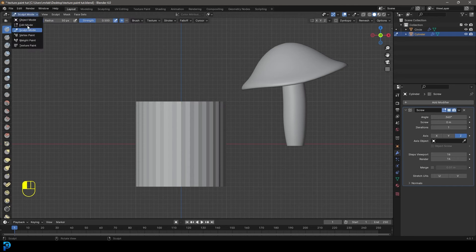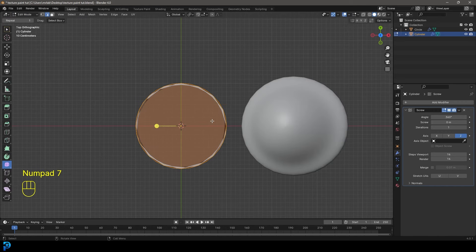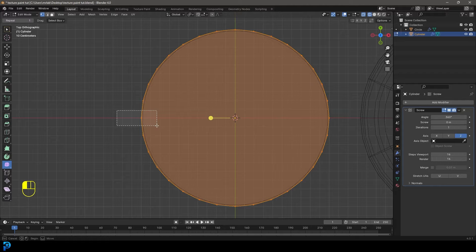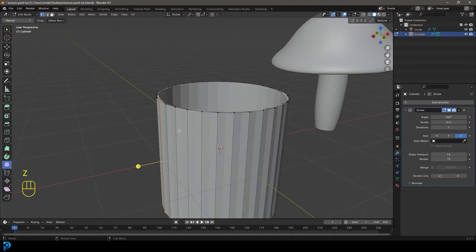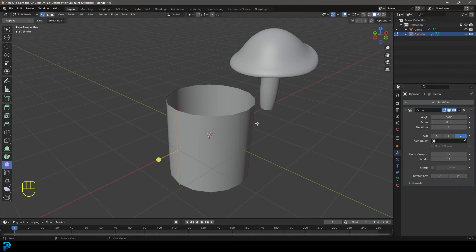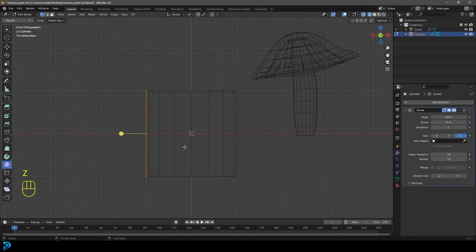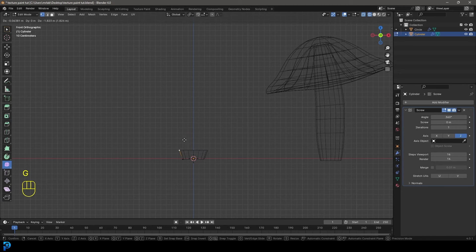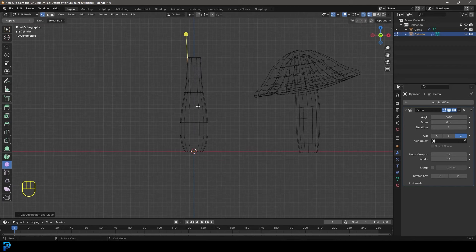Then let's go into edit mode and go to our top orthographic view - I pressed seven on my number pad to do that. We're going to go to our vertex select option, press Z to go into wireframe, and from the top view, select the verts on the very left. Then go Ctrl I to inverse the selection and press delete to delete those verts. So now we only have this profile, being spun around with the screw modifier. Going into our front orthographic view, we're in edit mode - go G and X to move it in, then G to move it up until it's sitting on the ground. Grab the top vertex, bring it down, and then press E to extrude a few times going up to create the base of our mushroom.